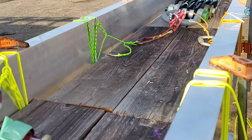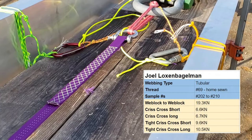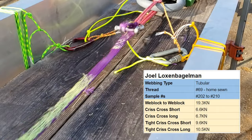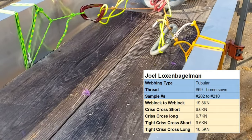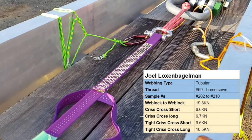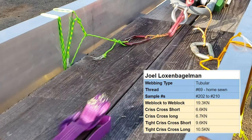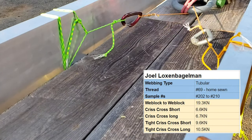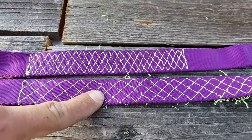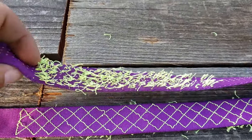It did this on all four different kinds of crisscross samples we tested. The looser stitched crisscross, whether short or long, basically had the same results at 6.6 and 6.7 kilonewtons. The tighter crisscross with a lot more stitching per inch gave us 9.6 or 10.5 kilonewtons based on how long it was. If Joel had made bar tacks in the same length as the short samples, it would have held at almost full strength of what we can achieve with sewing loops.